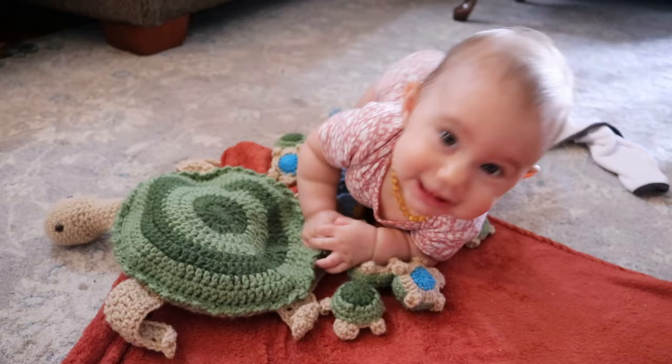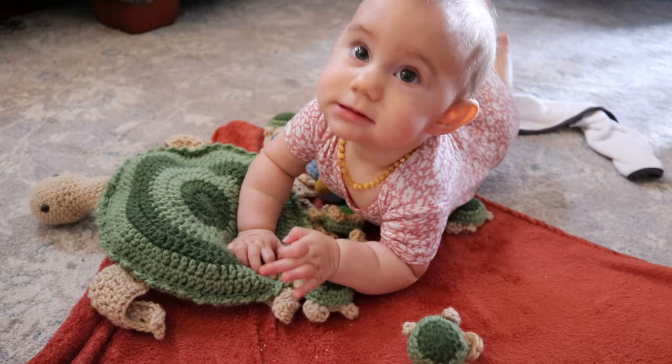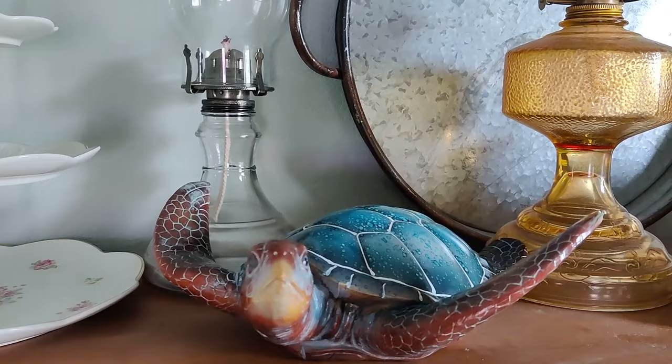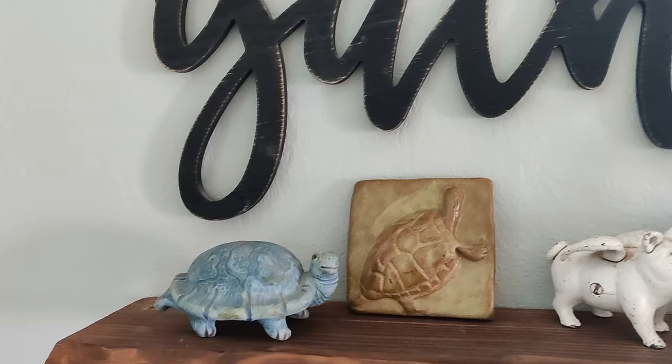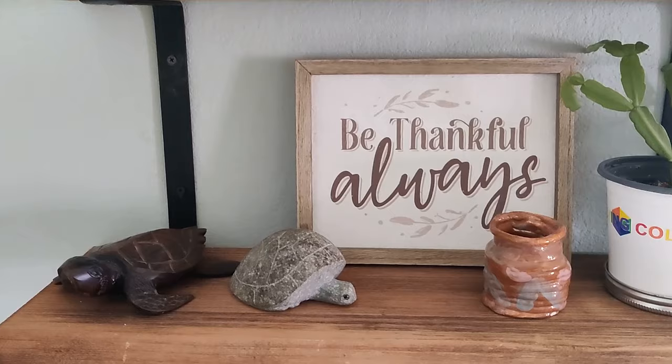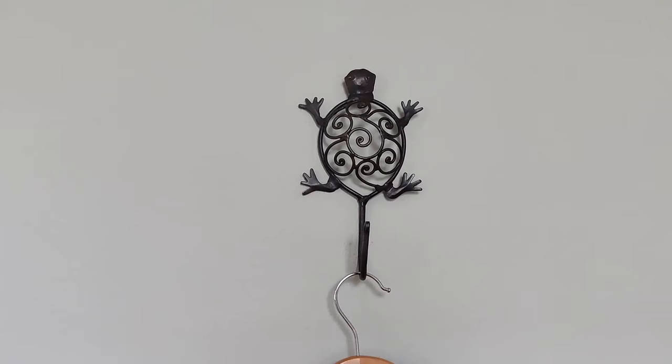My daughter is only 7 months old but she already absolutely loves playing with these little turtles. And I know that my older kids are going to love playing this game when they're home with us. I just have a thing for turtles — if you could see into my house you will see I have turtles scattered all over the place. I have been into turtles since I was a very young girl, especially sea turtles. And so this was right up my alley.